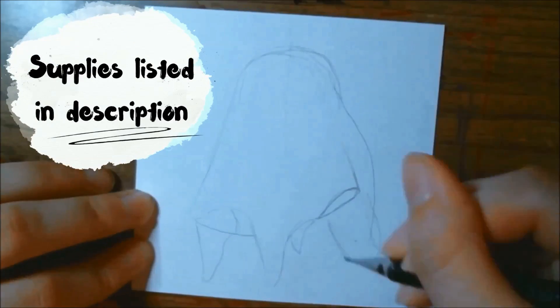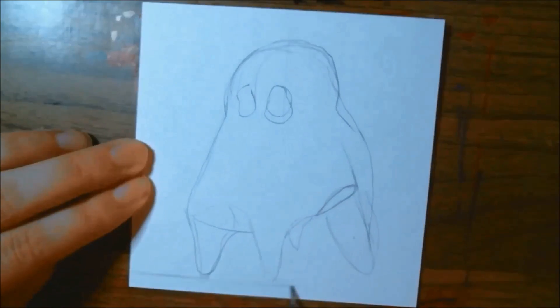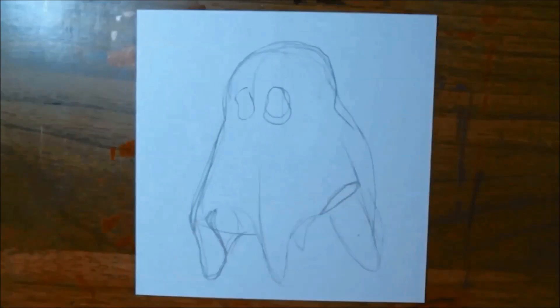Hi everyone, it's me Krista. Welcome back to my channel if you've been here before. If not, welcome for the very first time to my little art corner here on YouTube.